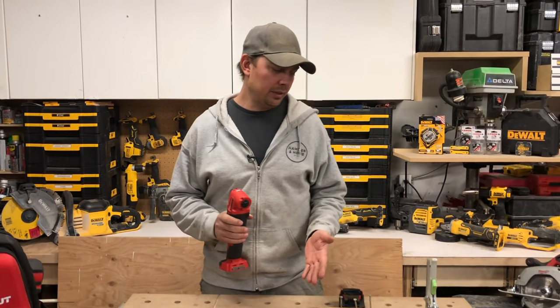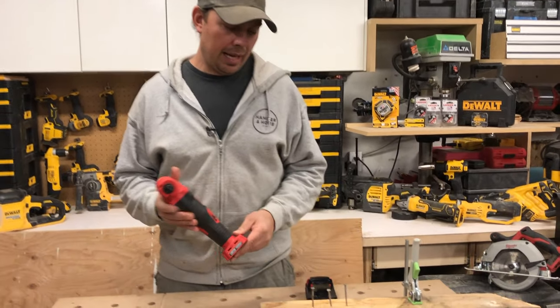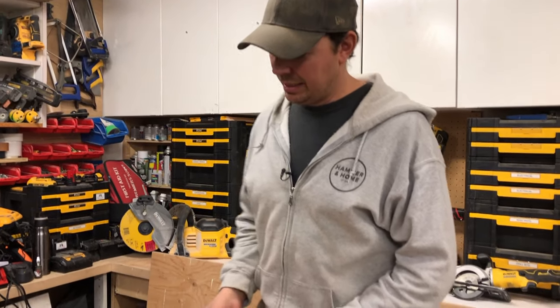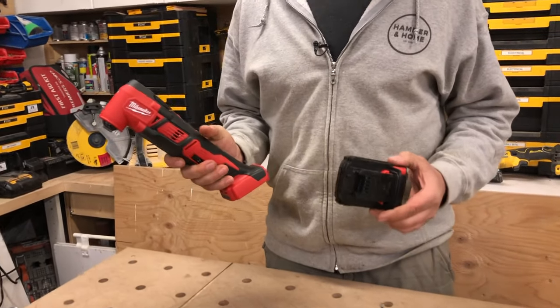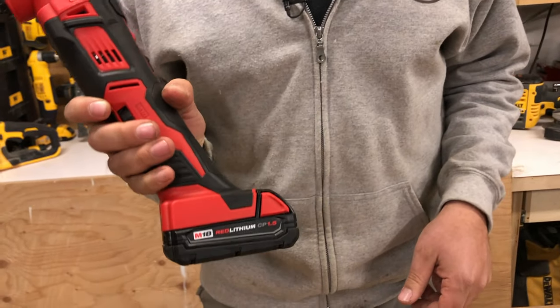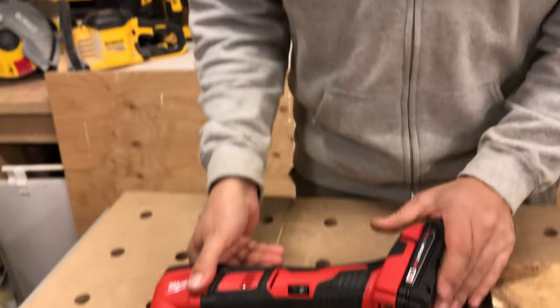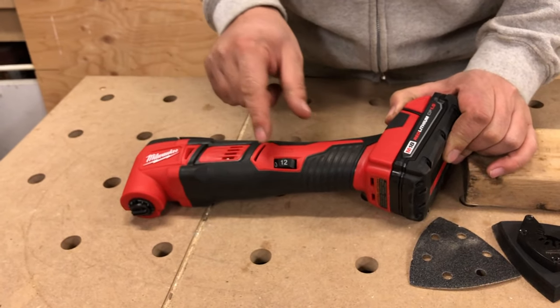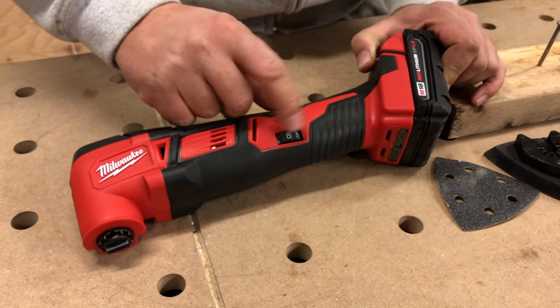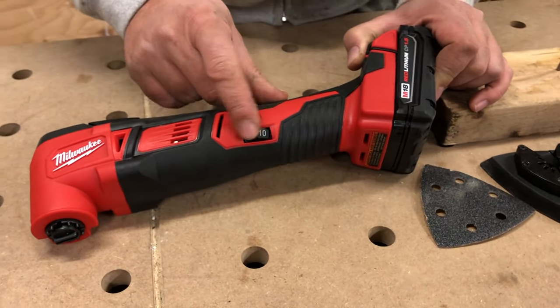I'm going to cut some nails, cut some wood, do some sanding, and show you what I hate about this multi-tool — it's not necessarily a game changer but I hate it. I've got a 1.5 amp-hour 18-volt battery here, and this one has up to 12 on the variable speed dial, from 2 to 12, just like its little M12 sibling.